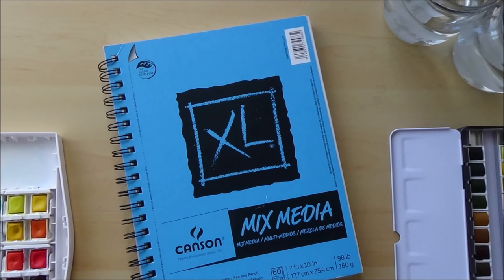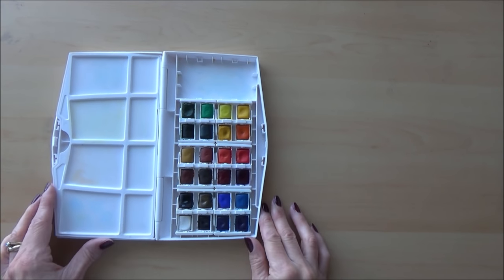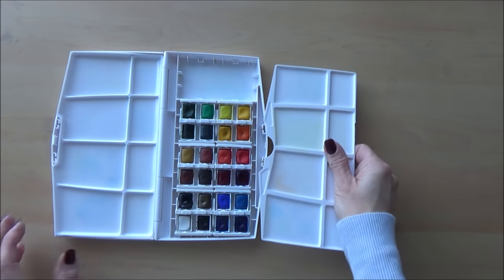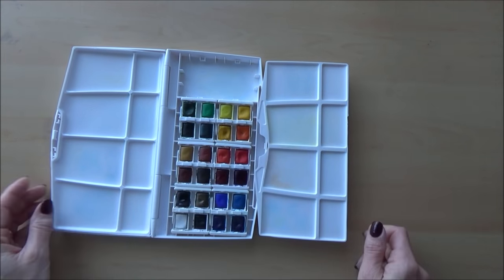I'm also going to be using my new Canson XL mixed media pad for the speed paint — another supply mentioned in my latest art haul video — so it'll be nice to see how that holds up against watercolor. All the supplies will be listed in the description box if you want to check them out.